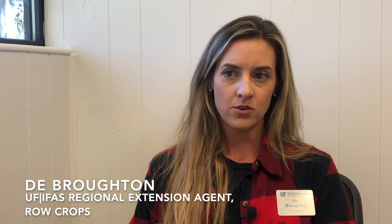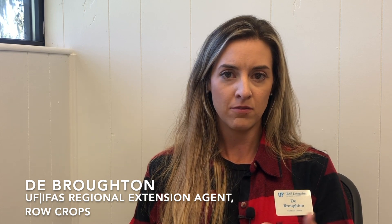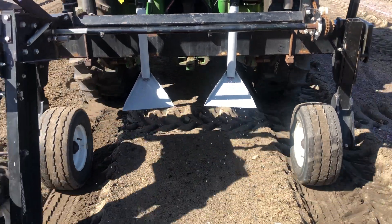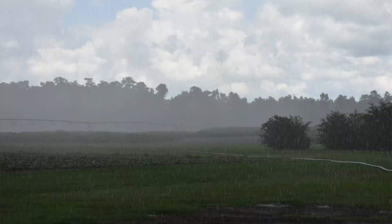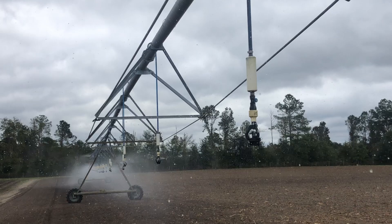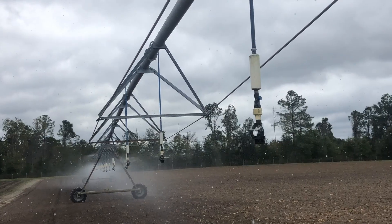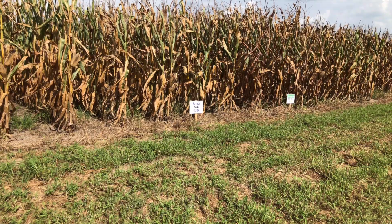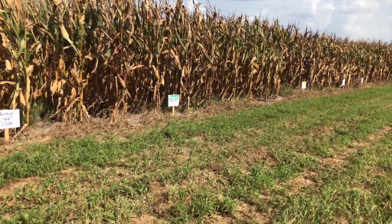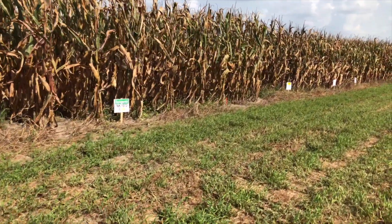When a producer utilizes a controlled release fertilizer, there is an added advantage in convenience — putting it out only one time is great. Also, if you get a downpour or an unexpected rainfall event, you don't have to worry whether your fertilizer is still there. This type of fertilizer is different from a slow release because it is released throughout time based on temperature.